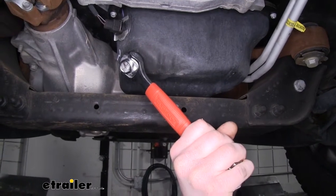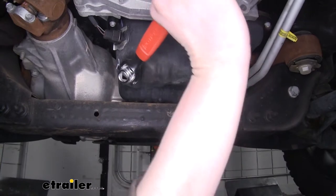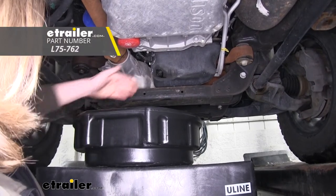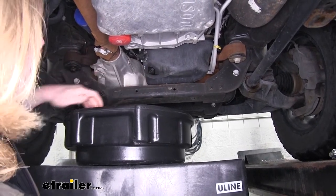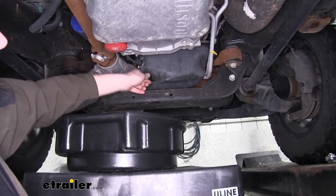So now we'll loosen it by going counterclockwise. And once you've got it loose, you'll take it the rest of the way by hand. We'll now position our drain pan underneath our drain plug here. I do like to come back a little bit because it does kind of shoot out of there, so we'll position it about there and now we can take our drain plug out.